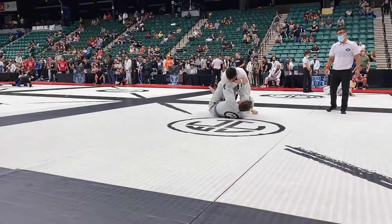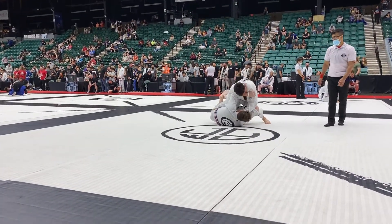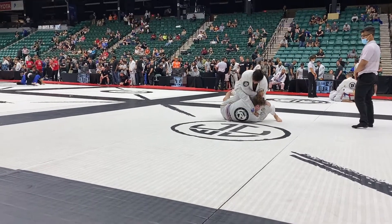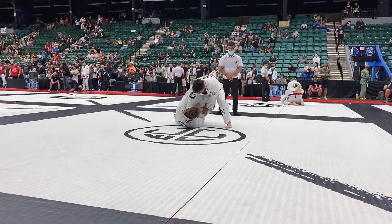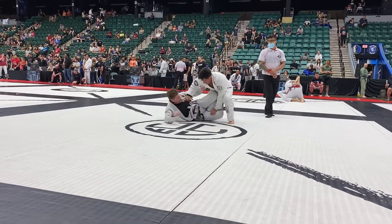Push him to the side! Cesar, pass his guard! Cesar, get that right underhook! Underhook, Cesar! Flatten him out, get that knee through, Cesar! Drive that right knee through!